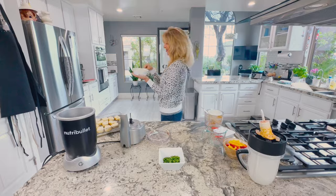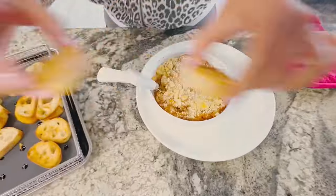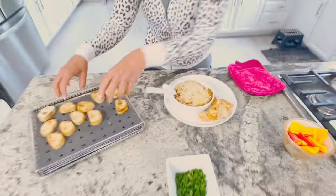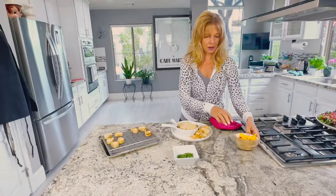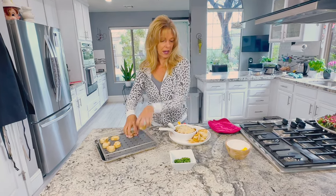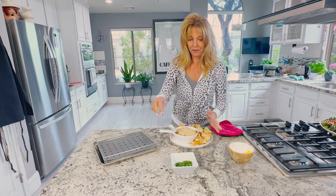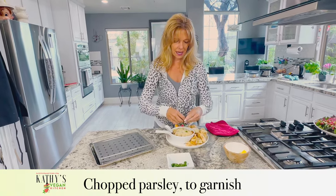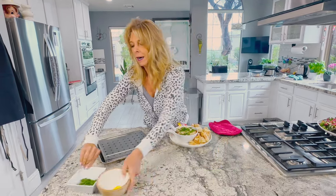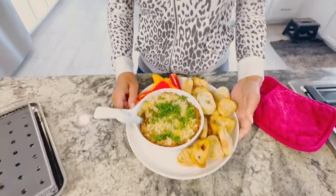The dip is out of the oven and it's all brown on top, and the little baguettes are all toasted. I'm going to serve it with peppers and the bread. We want to add some parsley on top to make it very pretty, and here we have vegan white bean dip!